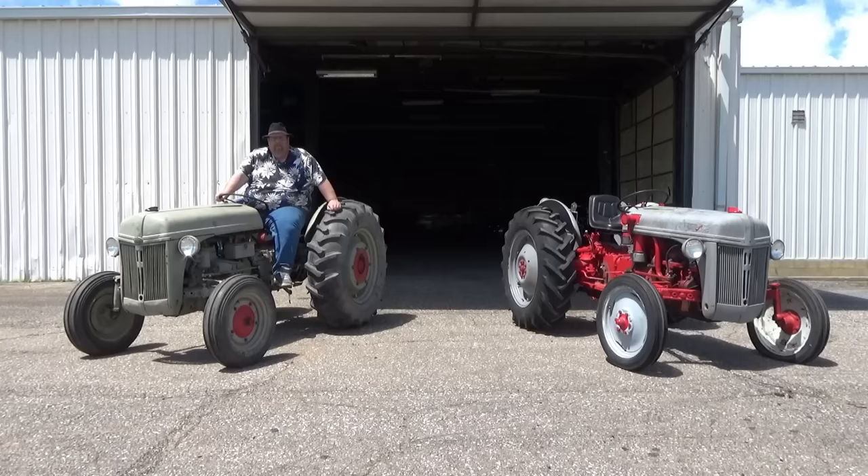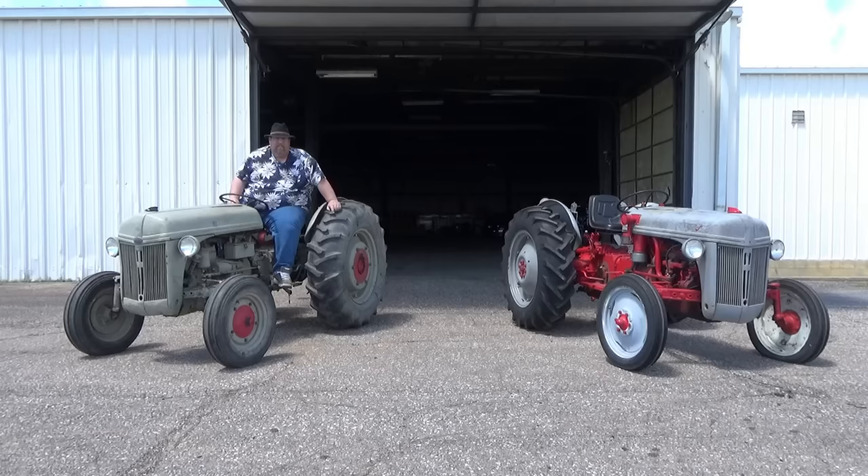I bet you guys know what we got here — a set of N-series tractors. We have the 8N and we have the 9N, probably the two most popular models of tractors ever made. The production numbers are astronomical; the amount that's out there worldwide — I don't think there's a continent that doesn't have an 8N, 9N, or 2N sitting on it somewhere. They revolutionized farming.